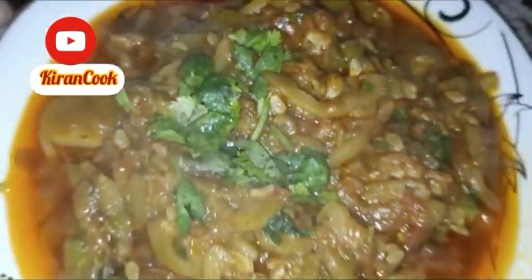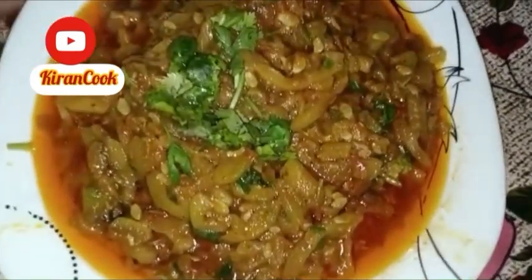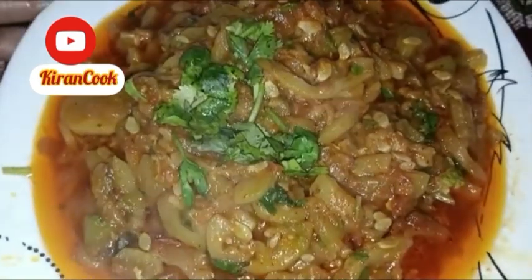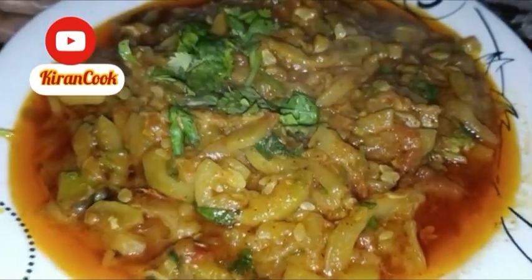It's called Maru. It's called Chappan Tinday. We will make it with our family. We will receive a new recipe tomorrow. Don't forget to like it. Please give me your support and a like. Thank you.